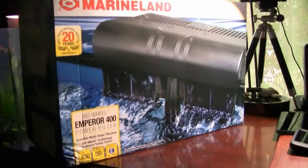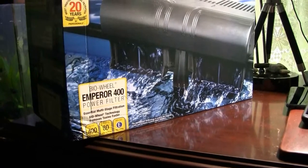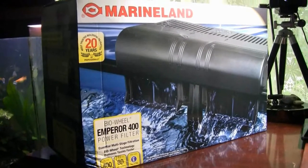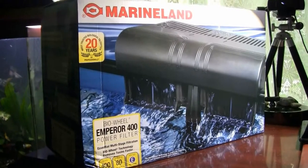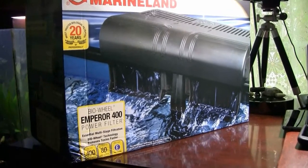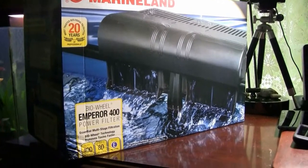The answer to all of that was the Marineland Emperor 400, which is good enough for an 80-gallon tank. I said, it's a 55-gallon tank — won't be that bad. I'll go ahead and order that. It was on sale for $55, which you can find other places too. I ordered it online and three days later the box arrived.